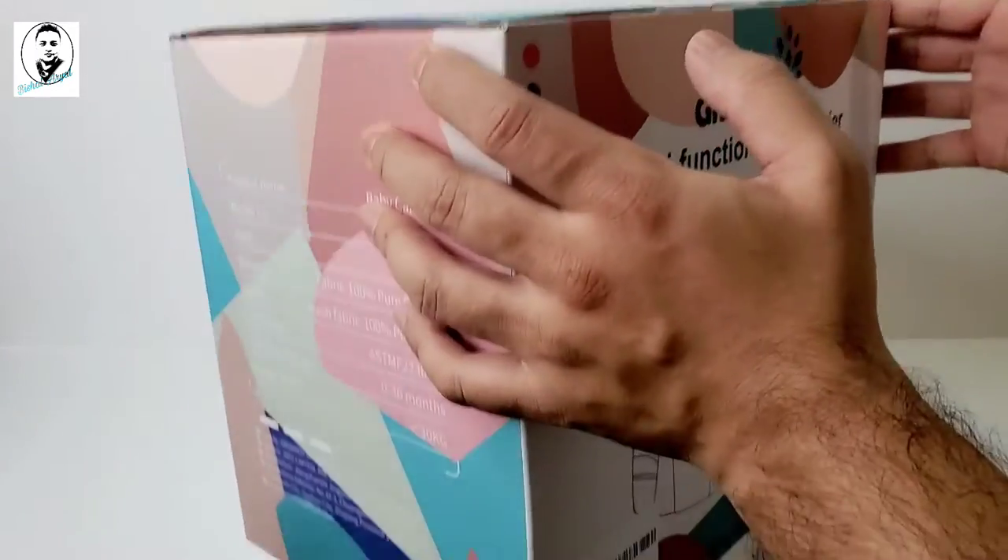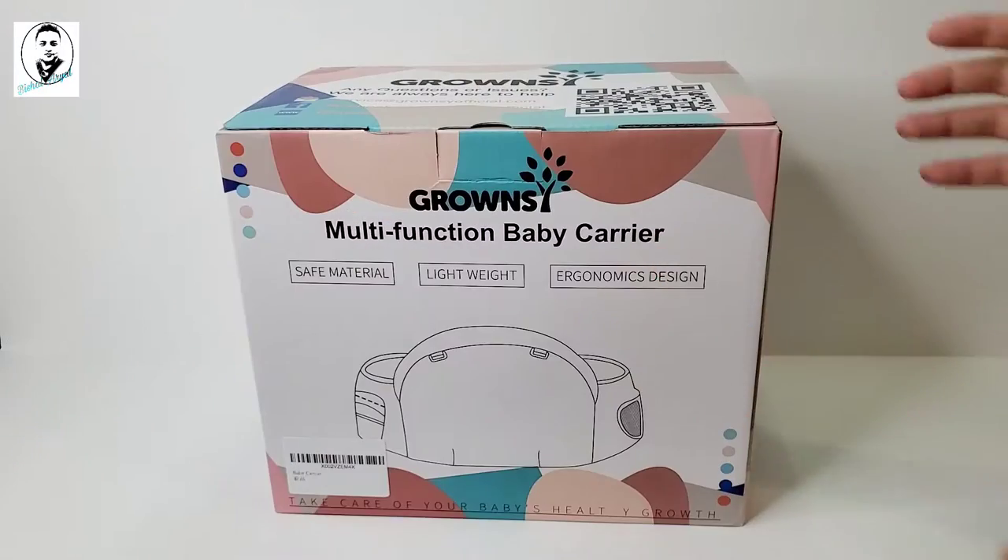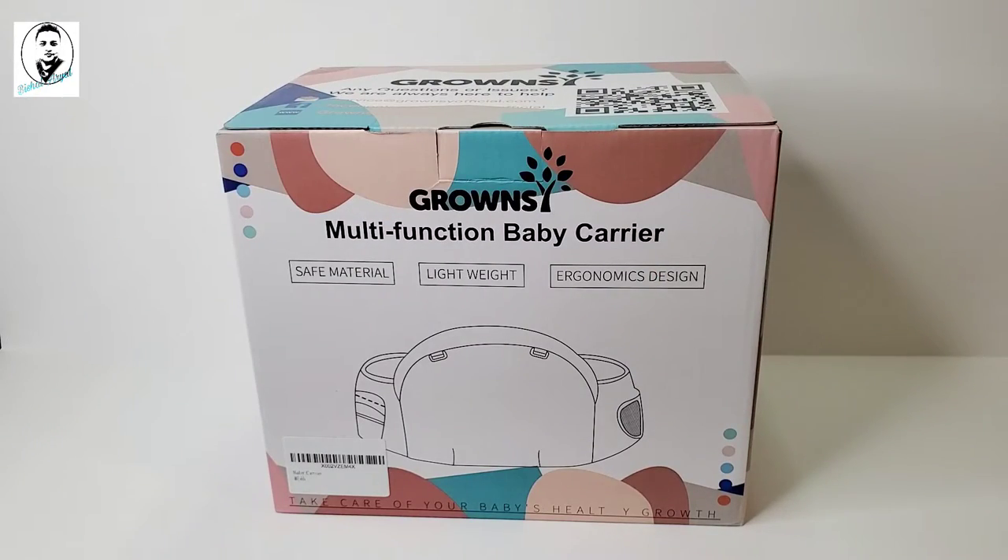Alright guys, let's see the box. We're going to do an unboxing and show you how to use this product.